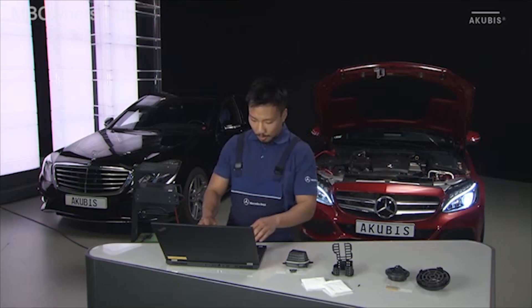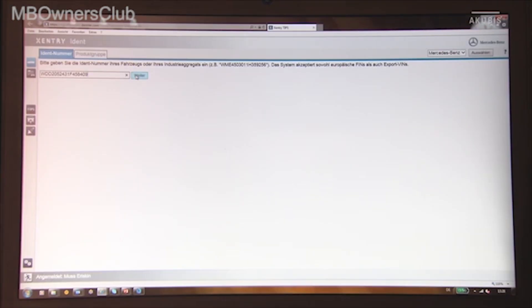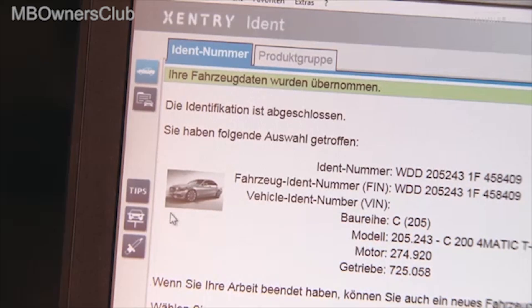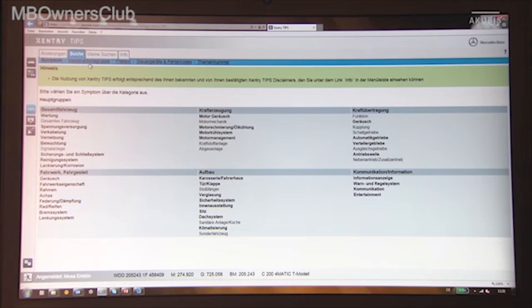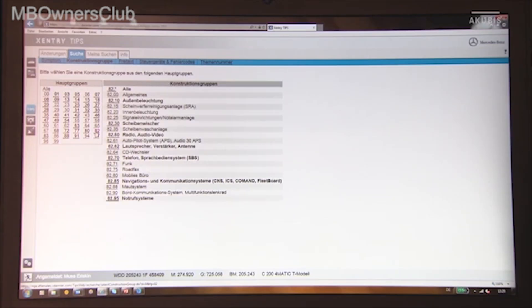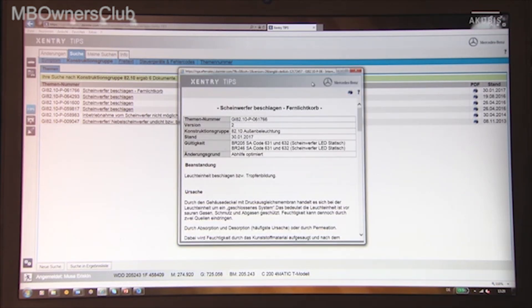You'll find the correct repair measures for each model series in Century Tips. Enter the vehicle number and select the vehicle. Go to Tips, then click on Design Group. Select 82, then 82.10, Exterior Lighting.